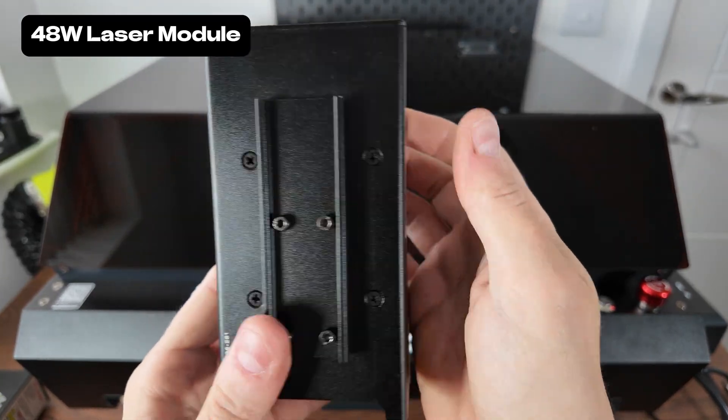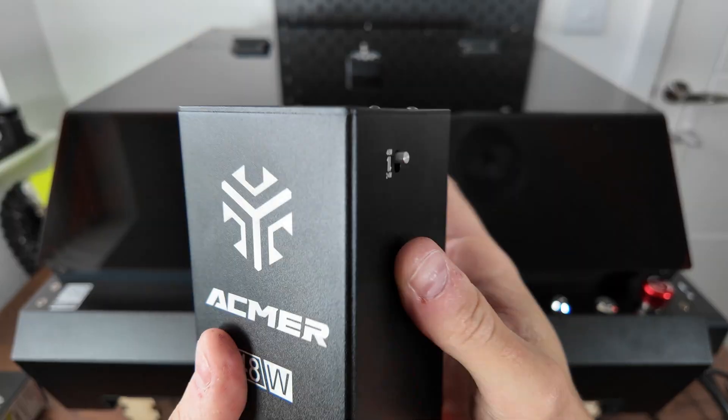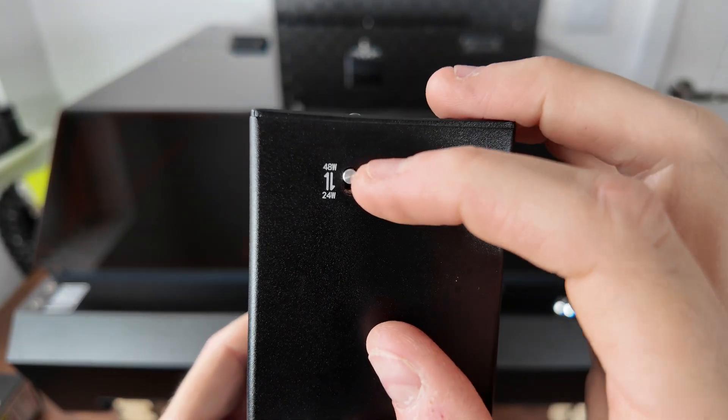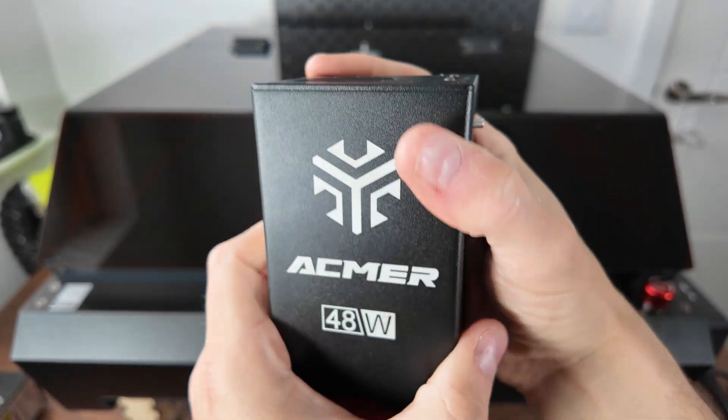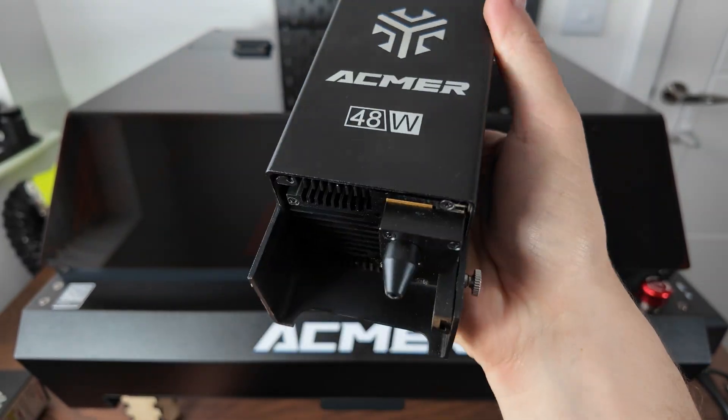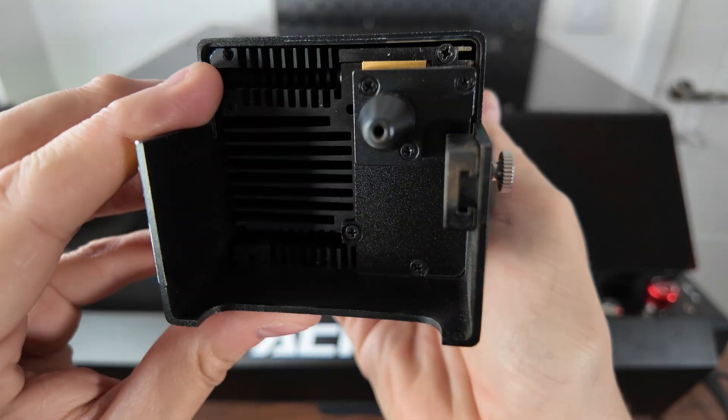As you can see, the module itself is very similar. We've got a switch that allows you to go between the 48-watt and the 24-watt power, which is good — you can step it down if you don't need all that power. Similar layout though. You've got a removable cover on the front and it fits exactly the same way. So let's get on to the test.